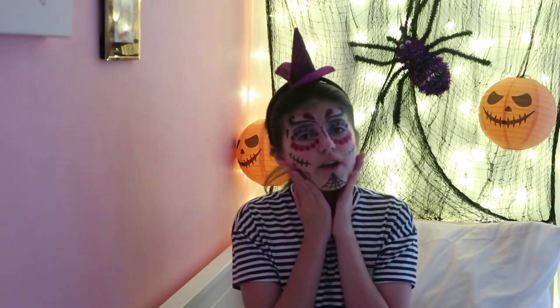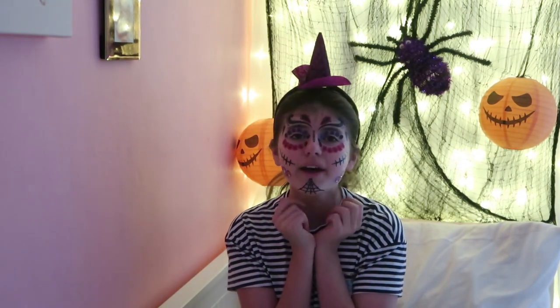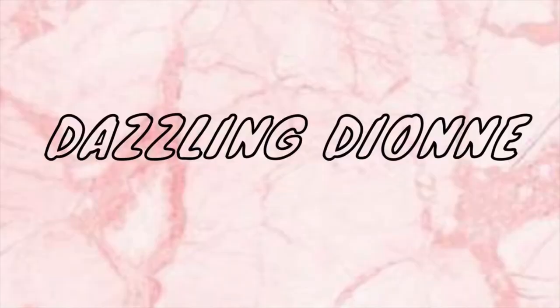This is from Hobbycraft and it is only two pounds! Let me know what you guys think in the comments. I hope you enjoyed this video - make sure you thumbs it up and hit that big red subscribe button and the notification bell, because I'm doing Vlogtober which means I do a video every day. See you guys in the next one, bye!